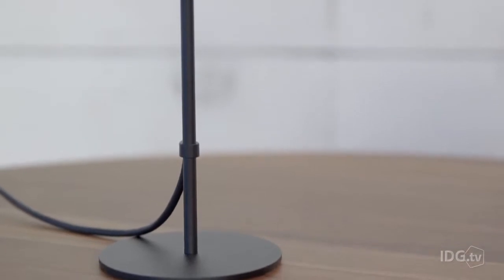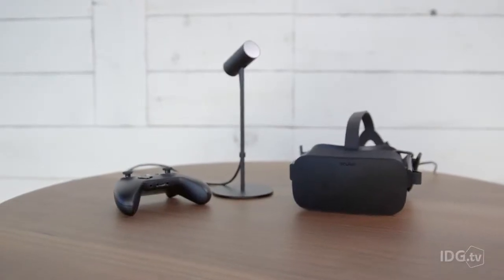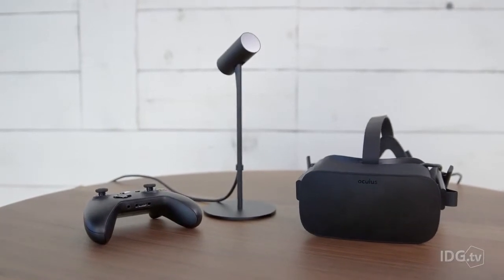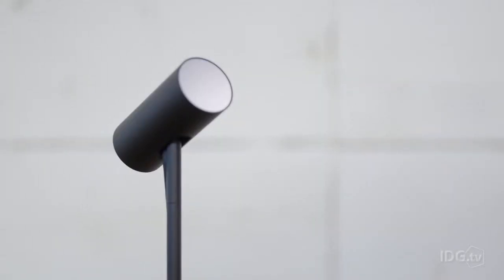We can also talk about the Oculus camera. It's very different from the DK2 iteration, which used to mount on top of the monitor. Now they've built this weird street-light post-type design that sits on your desk. You can still mount it on the monitor but that's not included in the kit, so this is how most people will use it. It looks modern and sleek, but it's not obvious where you should put it — front of desk for better room tracking, or back? From a usability standpoint, it's not that great.